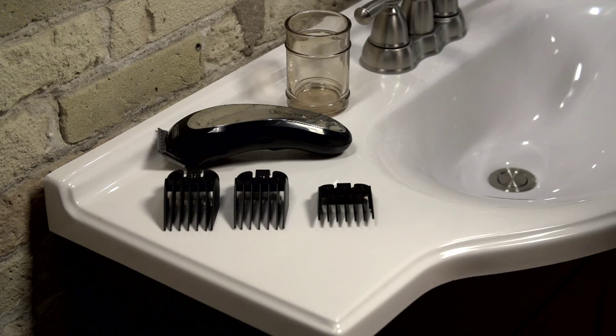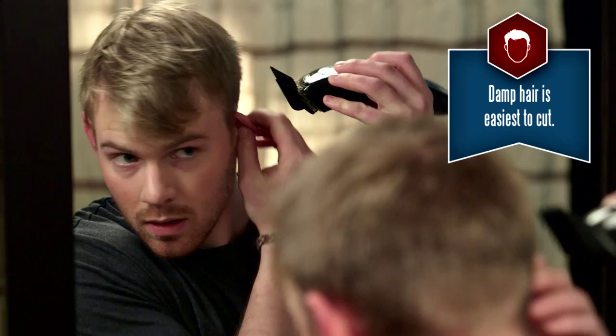Dylan will be using a Wahl lithium-ion cordless clipper. You'll also need the number three, number six, and number eight guide combs, and a spray bottle of water. Let's start out around the ears and back of the head.